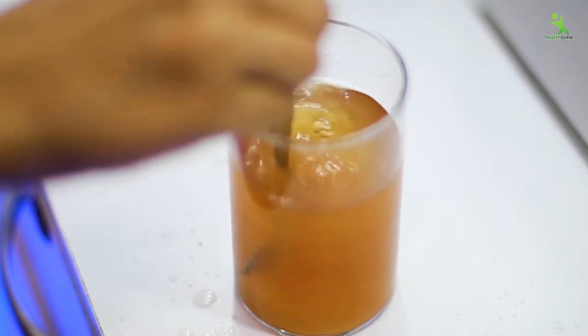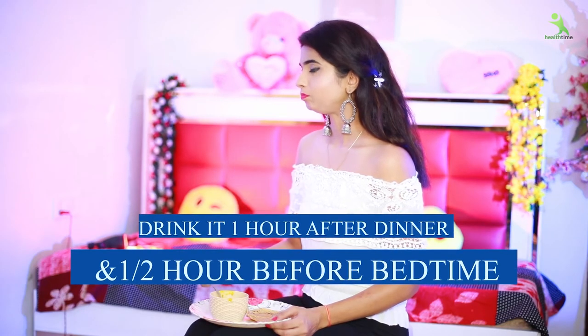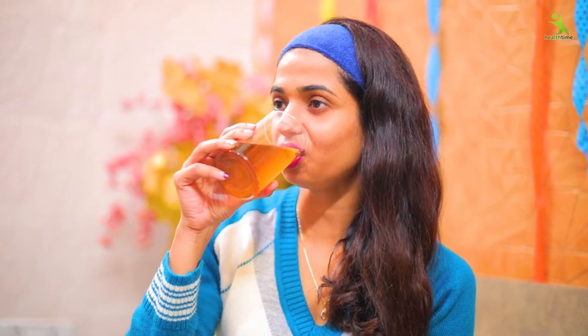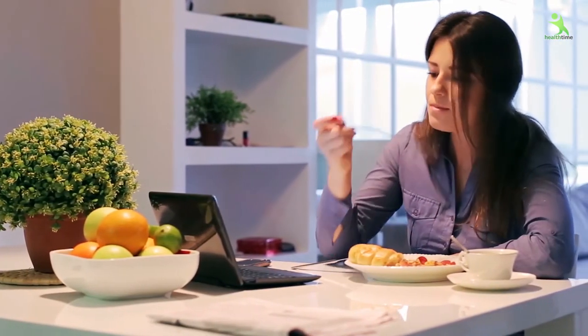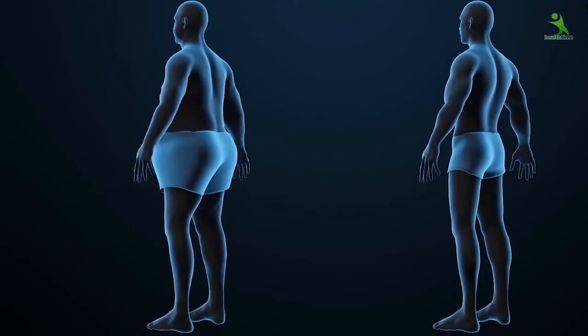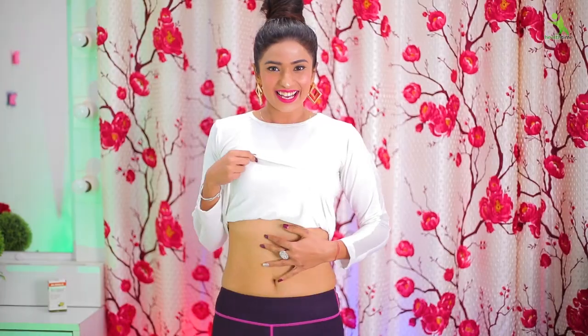Now you know when you have to drink this. When you have to eat dinner, one and a half hours after dinner you have to drink it. So as much as you have eaten the whole day, it will convert that into energy for your body. It will not be stored in any part of your body. You have to take it every night, and within 15 days you will see results, even without exercising.